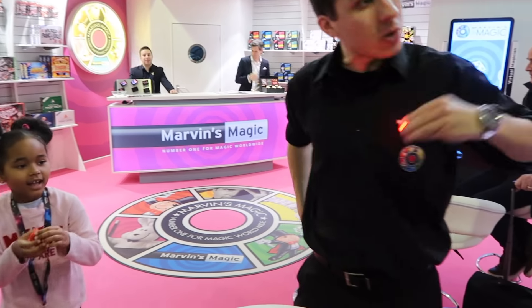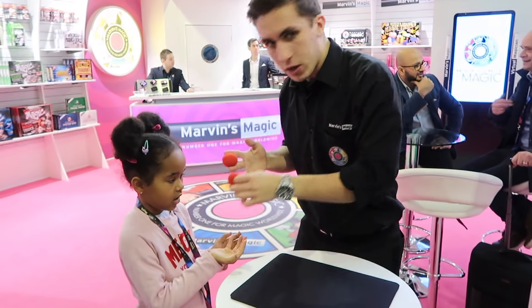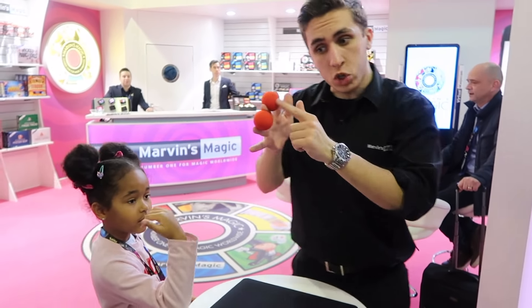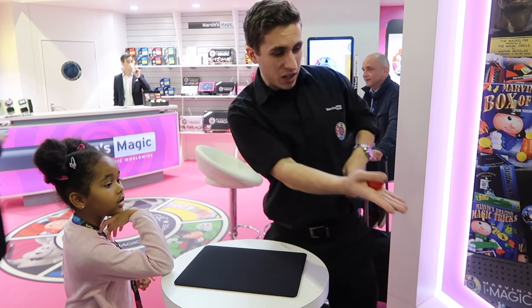Let's do that one more time. Come close guys, come right to the front. Have a look. One, two, three. But what's he doing? Hold your hand out nice and flat. Friends! Come right to the front guys. Which one would you like? Do you want the top one or the bottom one? Top or bottom? C'est incroyable. Hold it. Squeeze it nice and tight.